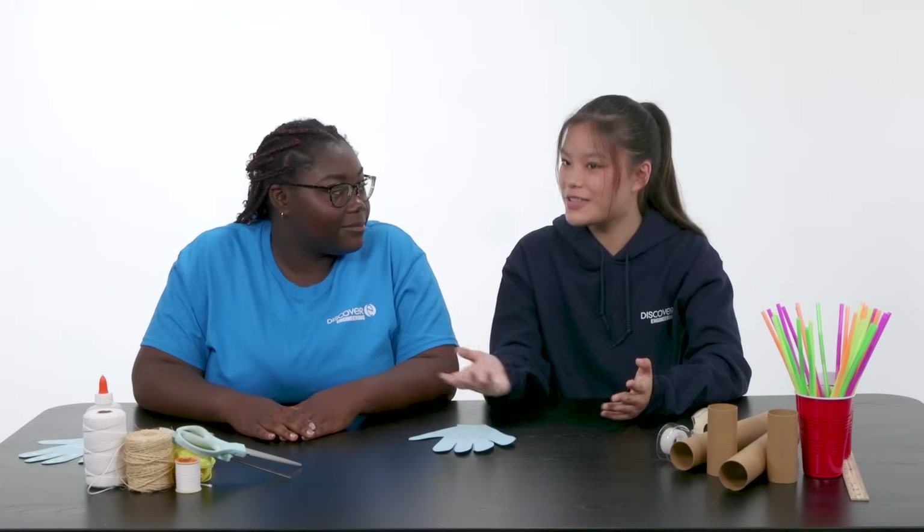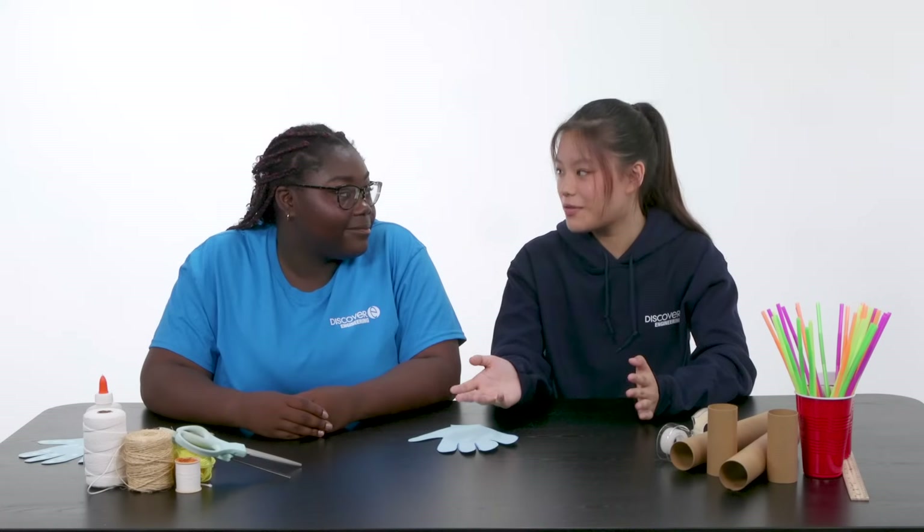I feel like the straws can act as the bones between the joints, and the cardstock paper can kind of act as the joints. Apart from those parts of our hand, there's also a very special tissue called a tendon. Tendons connect bone to muscle, and I think the strings would be perfect for that — connecting the straws (the bones) to the cardstock (the muscle). Do you want to get started? Yep!